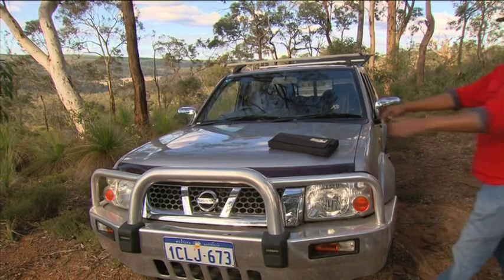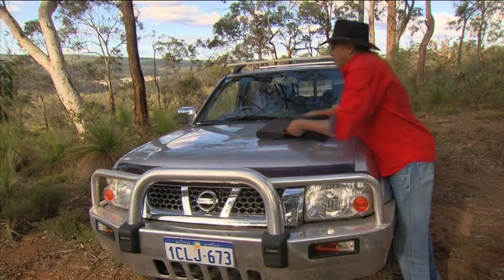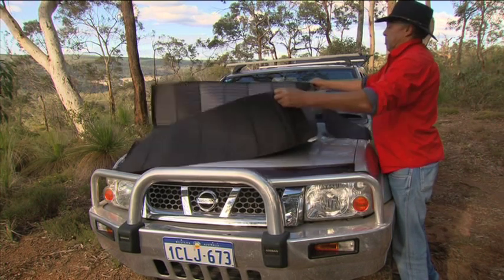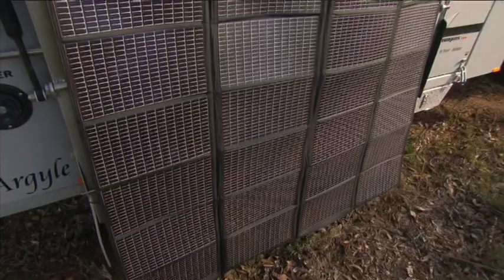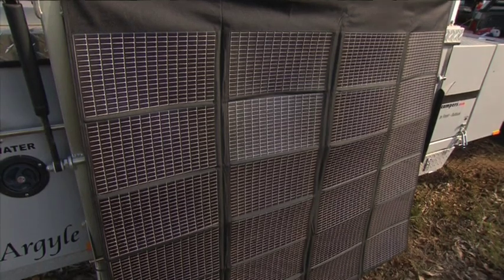This product is revolutionary because of its strength, durability, portability and efficiency. Powerfilm is a military spec product designed for the US Army and used on the war front. It's now available in Australia. Powerfilm solar chargers are lightweight, durable and extremely portable.